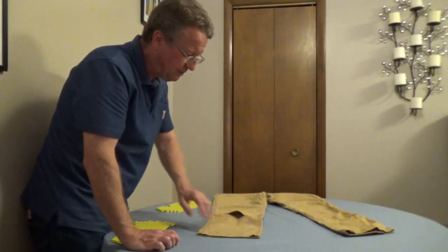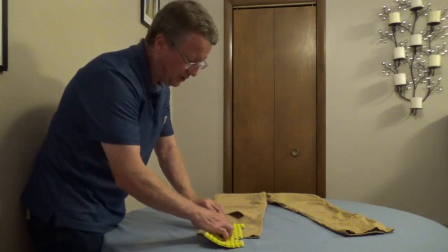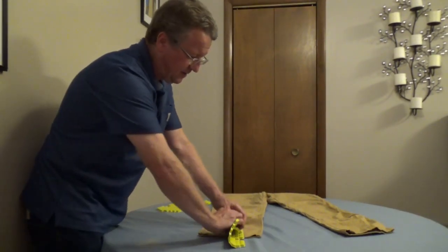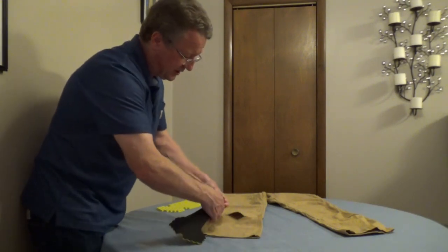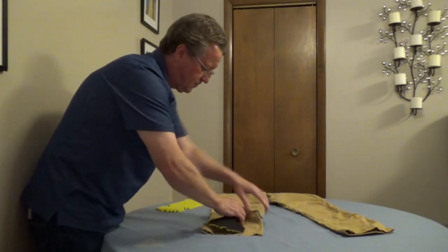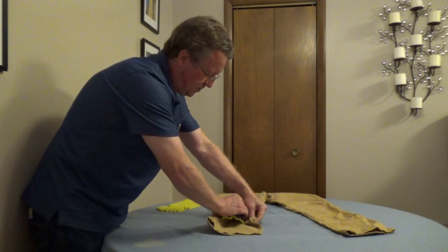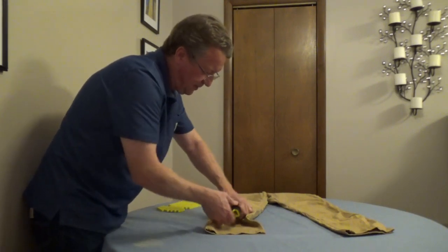There's an opening in front towards the bottom of the pant leg, and that's where we're going to insert the knee pad. I'm going to roll up the upper portion first and just slide it into the opening, and then I'll roll up the bottom.